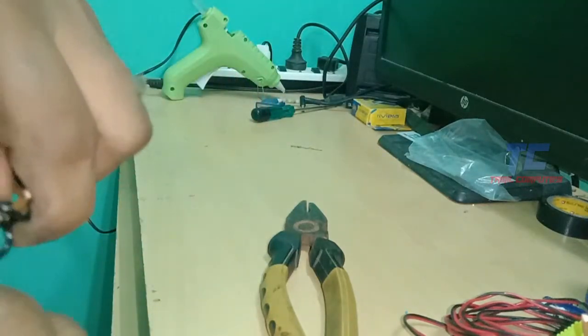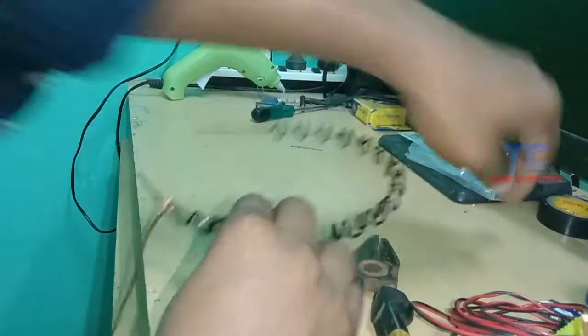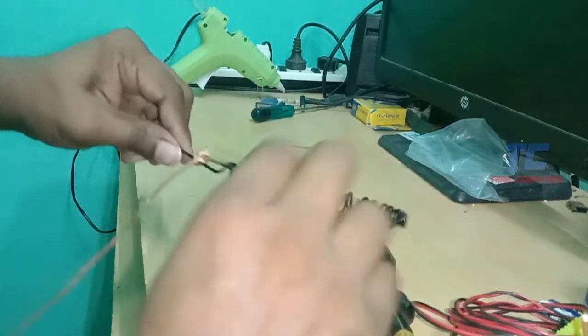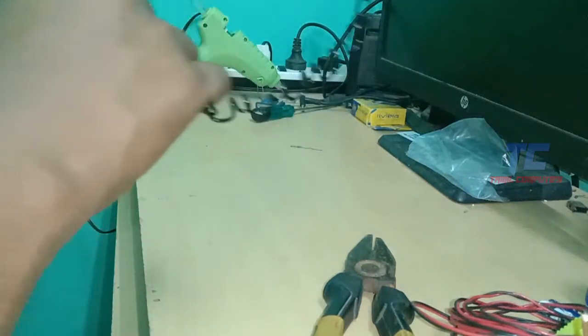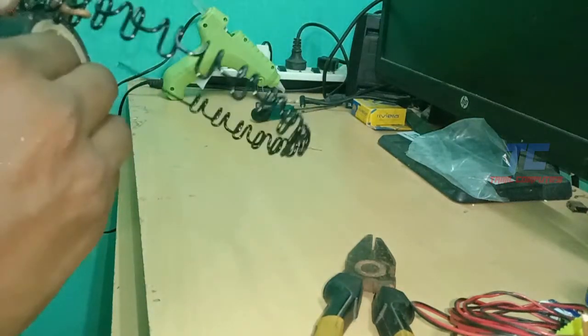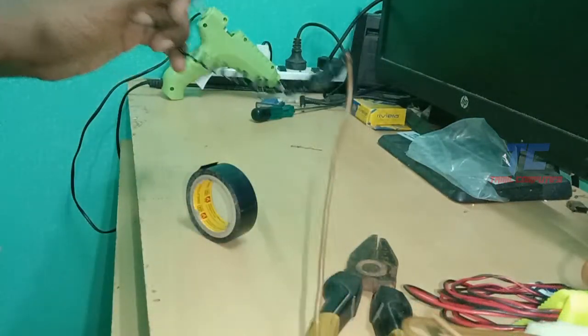We will tie it in black tape. First, we must find a strong place. If you want to find this, we will find a small bus. Then we will find an anchor mic.